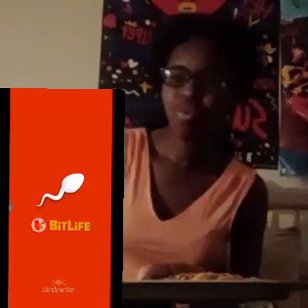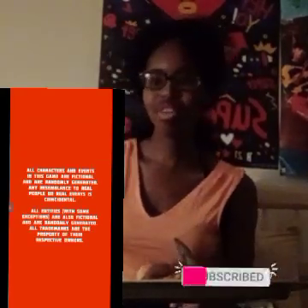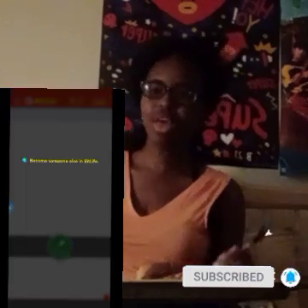Hey y'all, how's life? This is Tundra, and welcome back to another one of my videos. If you haven't already, please subscribe and click that notification button to stay updated on all further videos. If you trust me, it is a lot.